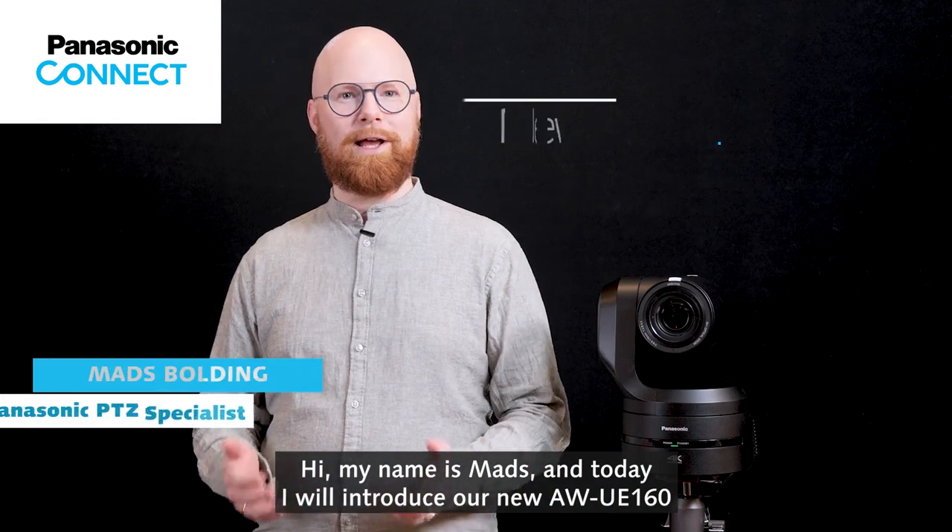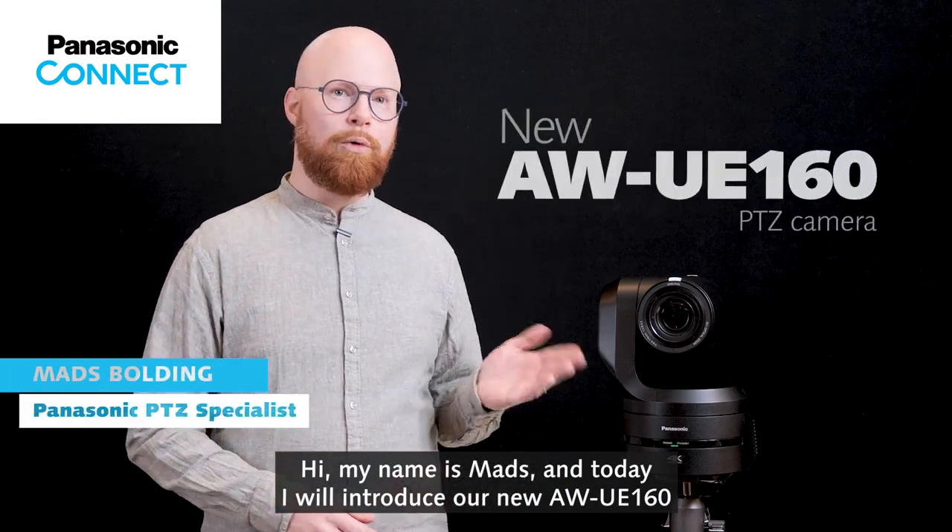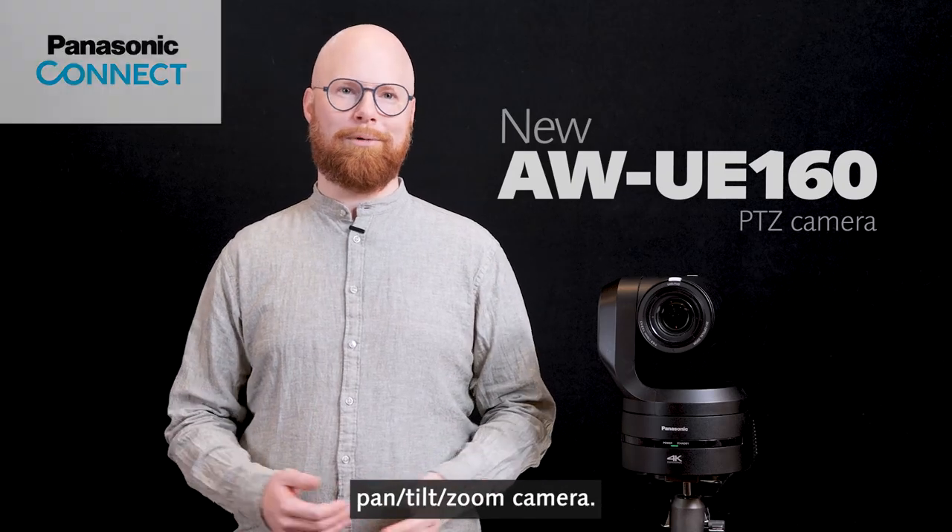Hi, my name is Mes and today I will introduce our new UE160 Pan Tilt Zoom camera.